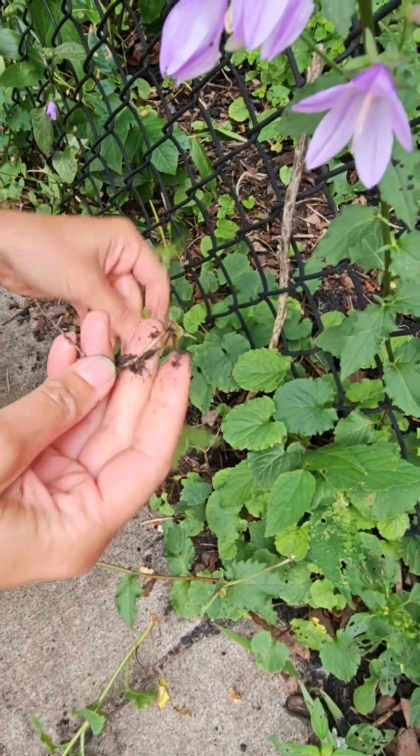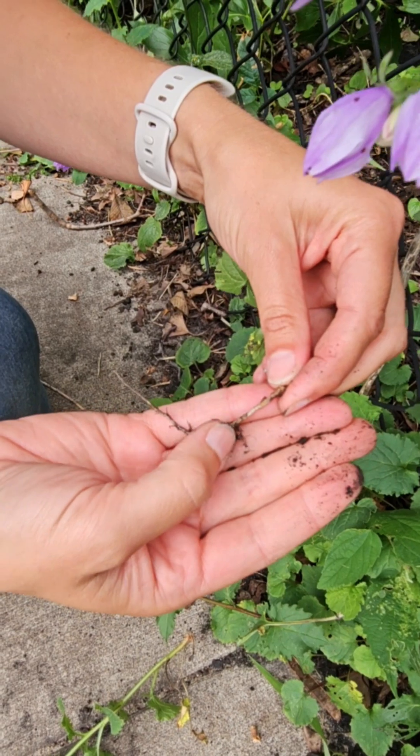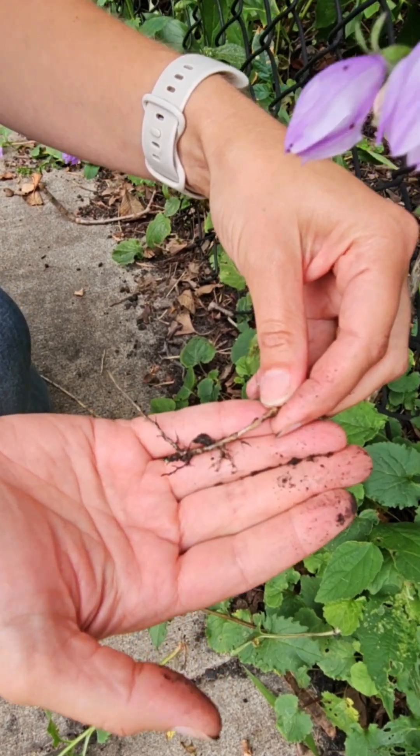This little piece here can produce three, four, five new plants because there are nodes here where we're going to have new stem growth.